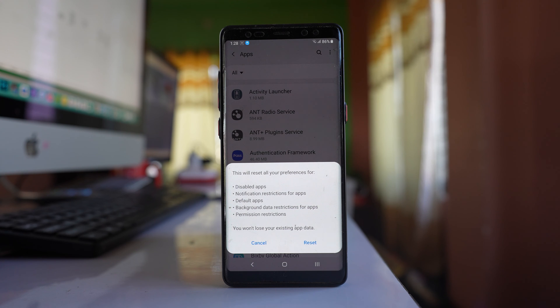Before doing this, if you have applied a custom background or customized anything on your phone, remember that it will be removed — so do this at your own risk. Note that no data will be deleted.